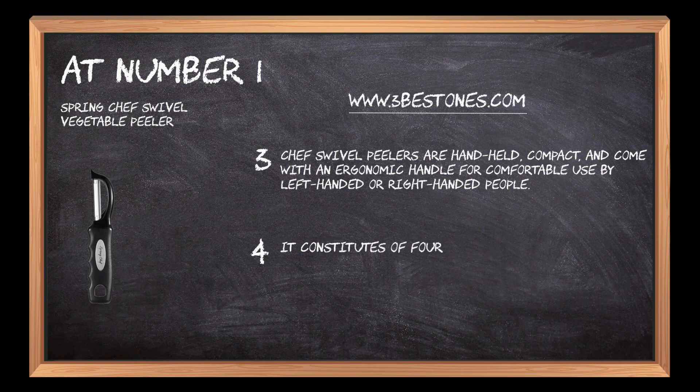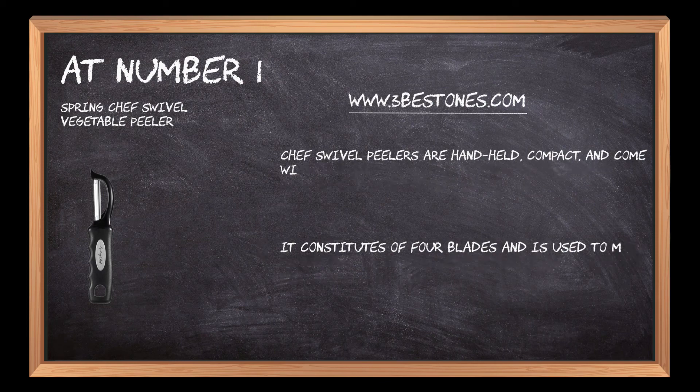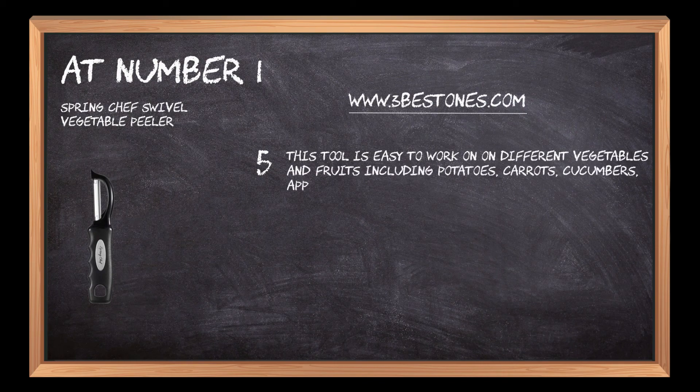It features four blades and is used to make three different cuts including julienne, crinkle, and a straight cut. This tool is easy to work with on different vegetables and fruits including potatoes, carrots, cucumbers, apples, and pears.